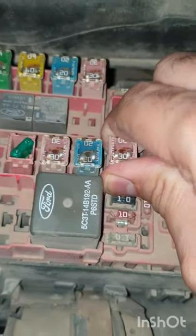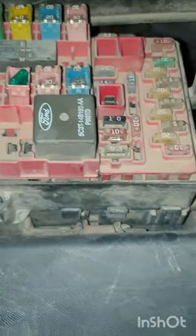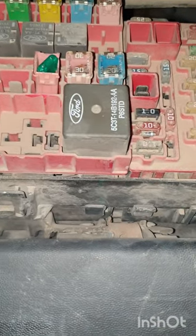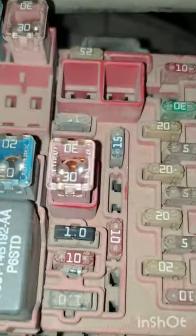So you take that one out — you have to wiggle it quite hard. Take it out and it will show that it's blown. Get yourself a new one. If you don't have one, you need to go to a dealer or a parts shop and get a new 30 amp fuse. Push it all the way in and that is you done. Put the cover back on.